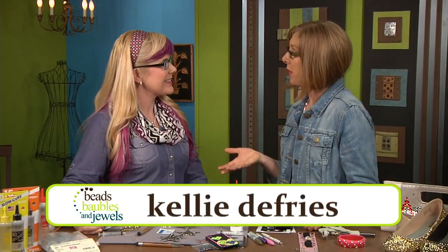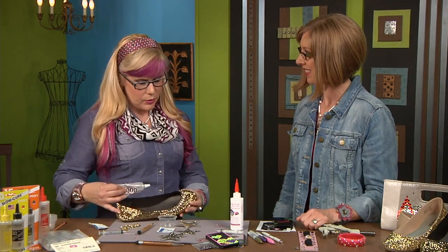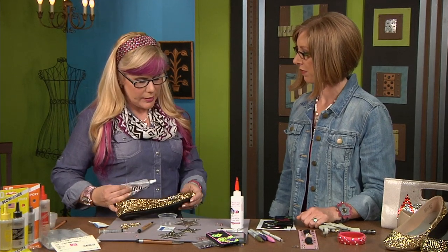I'm here with crystal adhesive expert Kelly DeFreeze. People always ask us what glue to use with what surface, so you have the answers for us. I have a few answers today. Today I'm going to show you how to glue onto some basic ballet flats.